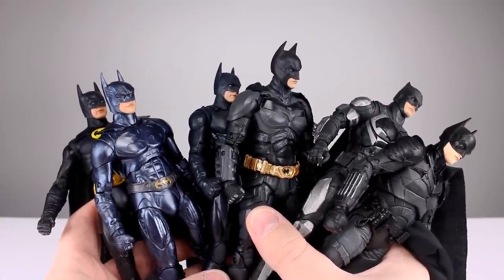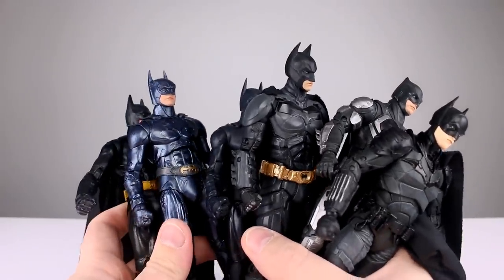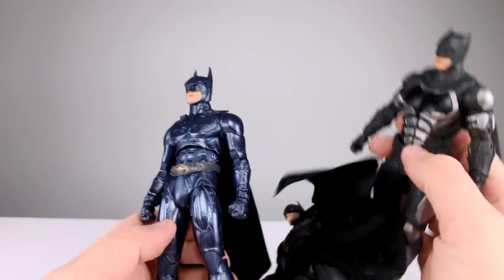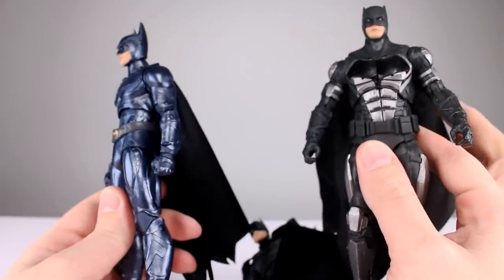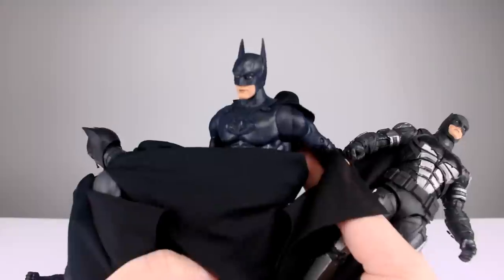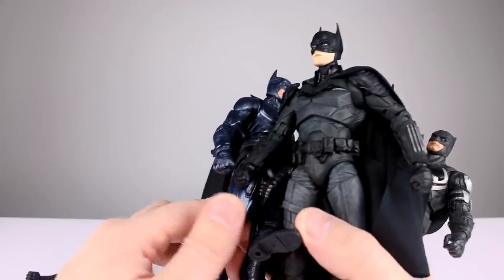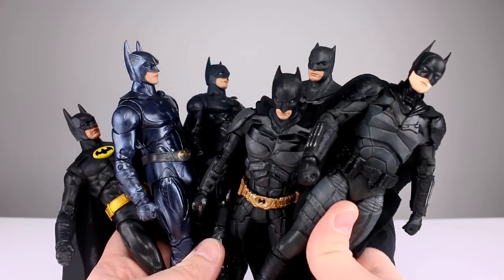There it is, guys — thanks for watching this extra long video. Another question of the day: if you made it this far, which cowl do you like the most out of these Batmans? Not the figures, but the actual suits. I'm going to go with either the Batman and Robin one or the Ben Affleck one — if I had to pick, I'd probably go with Ben Affleck. I think he's got one of the better Batman cowls out of all of them. Thanks for watching — if you enjoyed the video please give it a thumbs up, if you didn't give it a thumbs down, and if you haven't subscribed you probably should. Keep collecting!